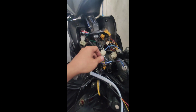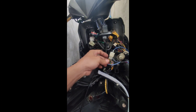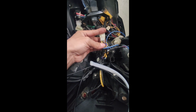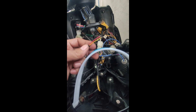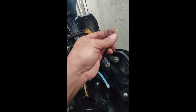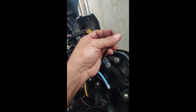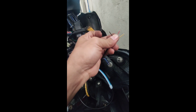Natanggal na natin yung headlight natin pati itong konektor ng headlight natin, yung sa wiring. Dito ako nagtap, sa loob nito. Diyan ko itinap yung mga color coding ng LED kilay natin. Nga pala, ang LED kilay natin may tatlong wire: itong black — negative; itong dilaw — sa signal light; then itong pula mga Lods — sa parklight.